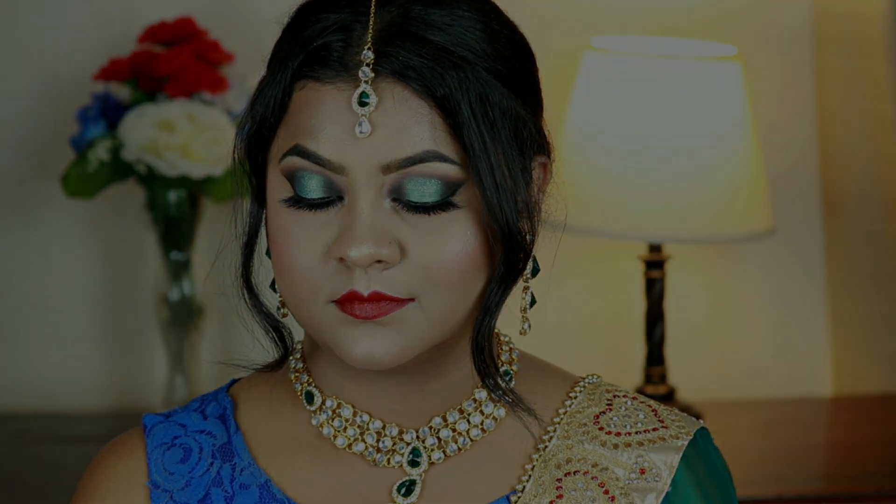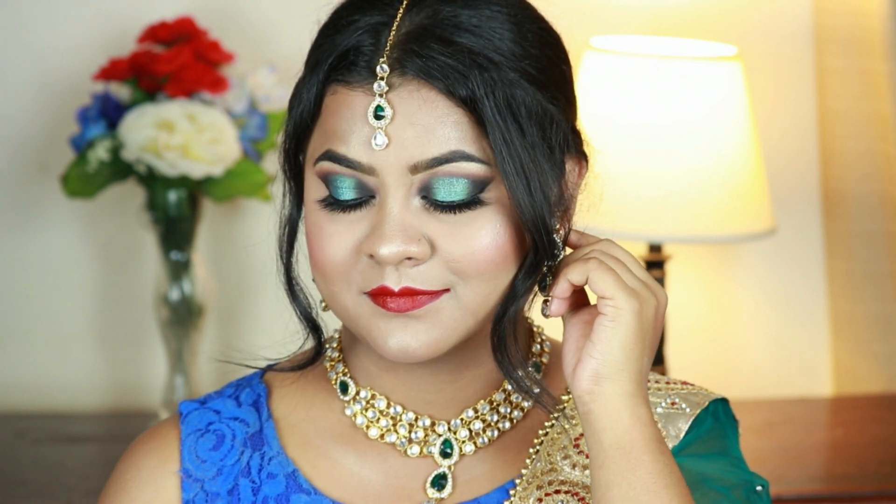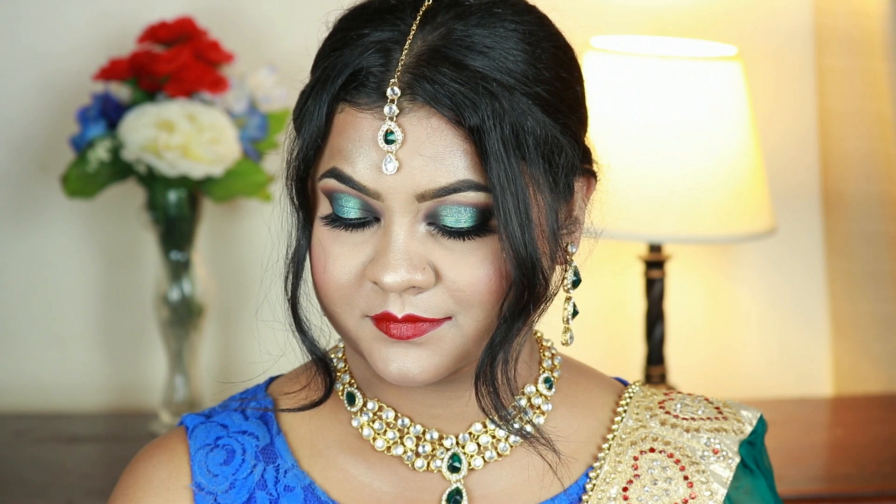Please let me know your thoughts about this look. I hope you enjoyed this video as much as I enjoyed making it for you. If you did, please hit the like button and subscribe to my channel. Please share this video with your friends and family — it would mean a lot to me. If you're not following me on Facebook, Instagram, and Twitter, please do follow me there; all the links are in the description below. See you soon in my next one — till then, bye and take care!